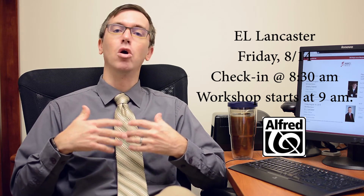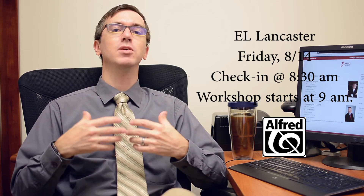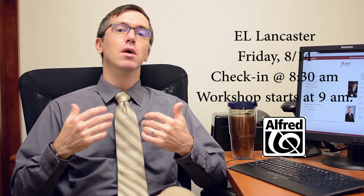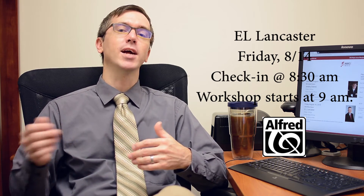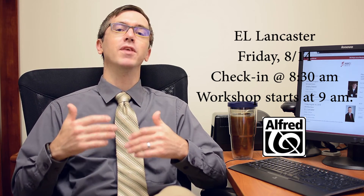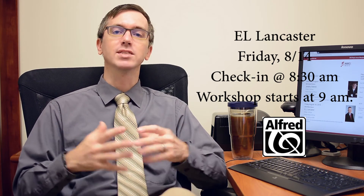His topics are on developing practice skills for students. This is going to be so important to begin from the very first lesson, reinforcing to your students not just to go and practice, but what that actually means — what are things that help them know that their practice is effective? He's going to walk us through a tremendous amount of new Alfred music as well. And of course, we're going to have some great discounts and some free music for every teacher who attends the event. So we hope to see you.